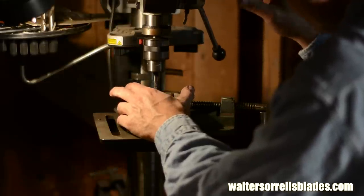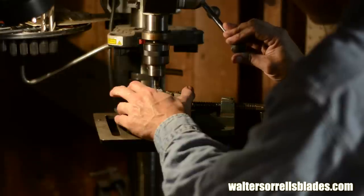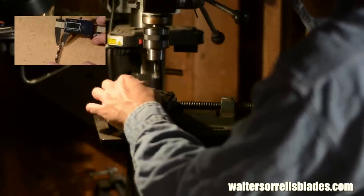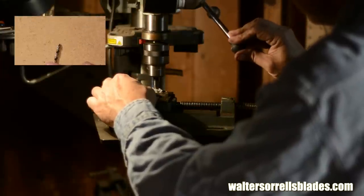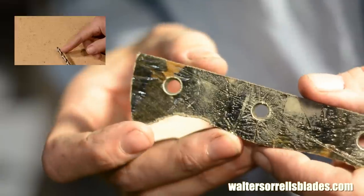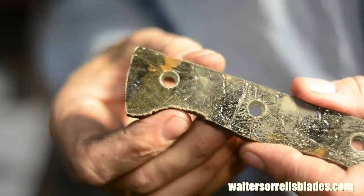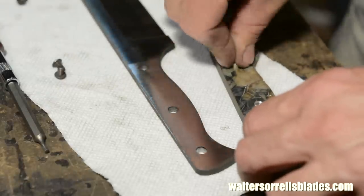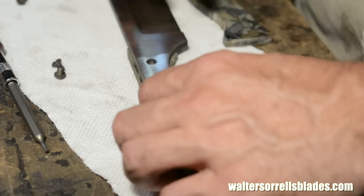First I'll need to give the head of the screw a recessed seat in the handle scale so that it has some material to hang onto but doesn't stick out too far into your hand. I'll use a step drill to accomplish that. Check out my step drill video if you're interested in how that's made. Once I've got the holes drilled, it's very important to test everything out and make sure it all fits together.